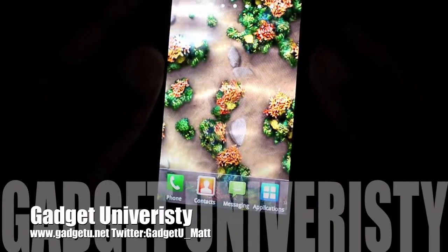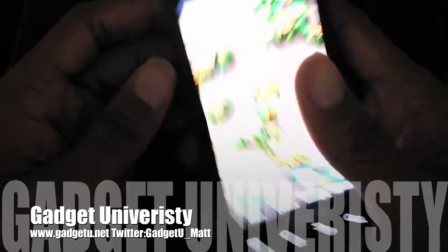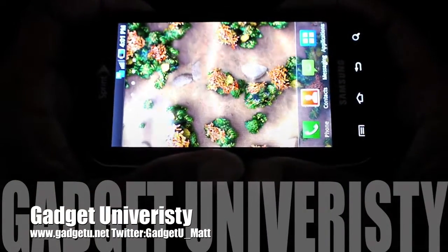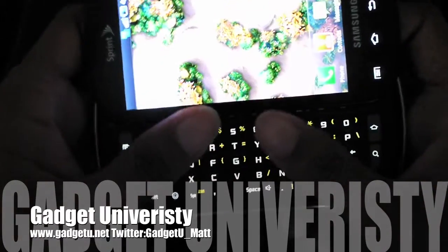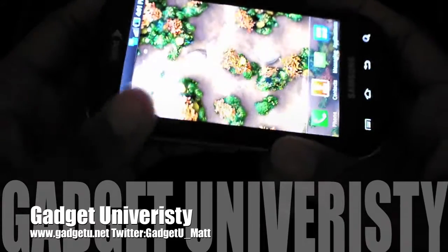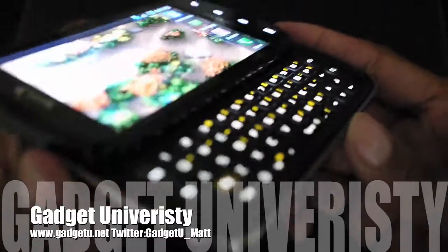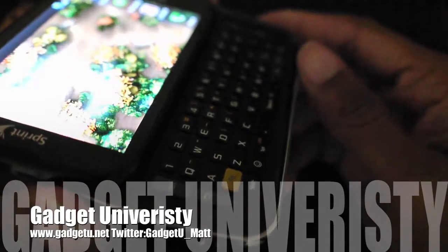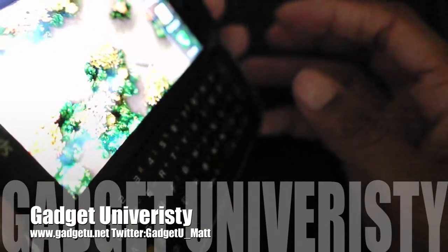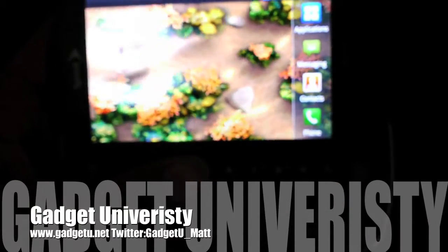Well guys, thank you for watching the review. Thanks to Samsung for sending this out. If you're looking for a great QWERTY keyboard and you're in a 4G area, I highly recommend the Sprint Epic 4G. A comparable option on Sprint would be the Evo, but the Evo doesn't have a keyboard — it does have a larger screen, but no keyboard. I think this five-row QWERTY keyboard is the best in the industry right now, better than BlackBerry. BlackBerry users looking for a solid Android phone — this is it right here. Have a great evening and I'll see you guys in my next video.